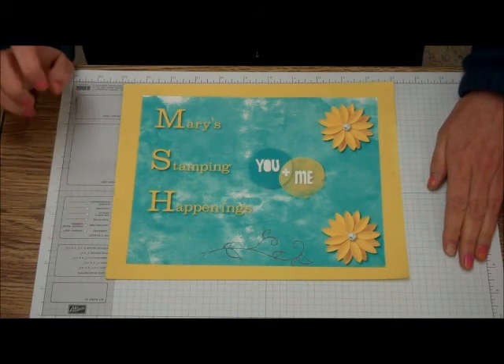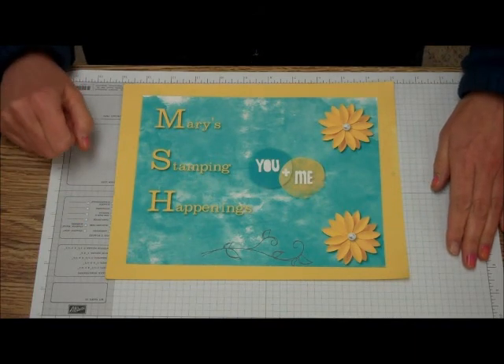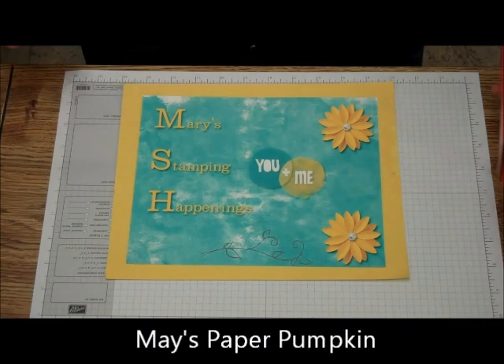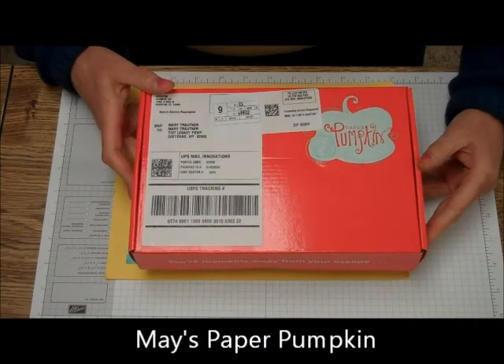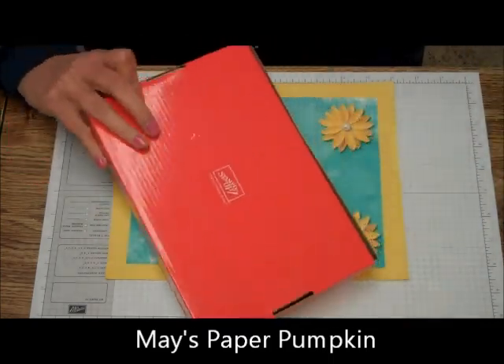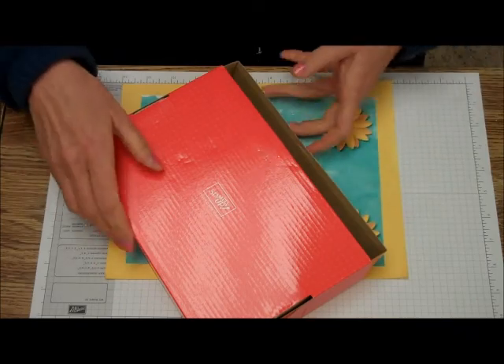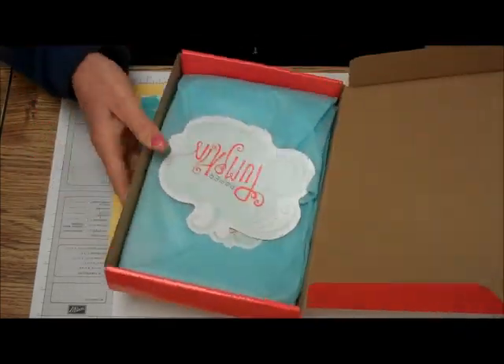Hi, this is Mary from Mary's Stamping Happenings, and today is Tips and Techniques Tuesday. What makes it really special is we got May's Paper Pumpkin. Let's see what's in it. I just can't wait — I love Paper Pumpkin.